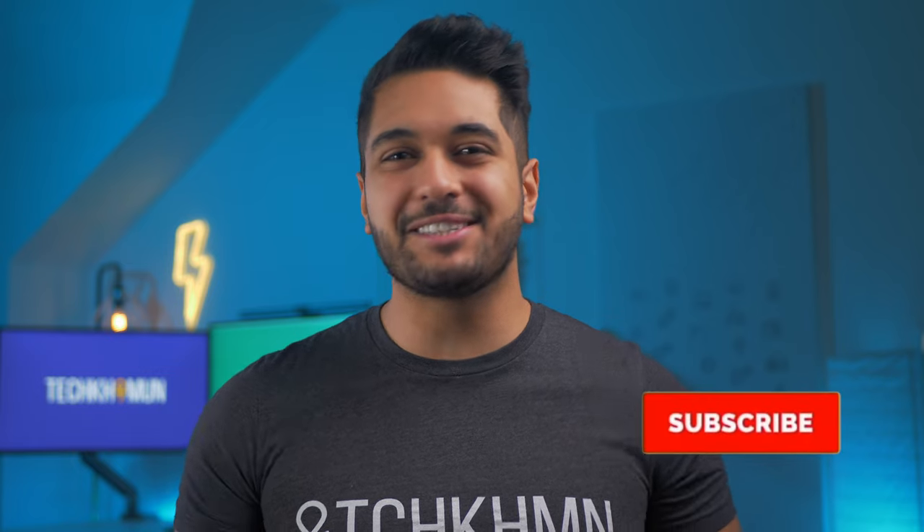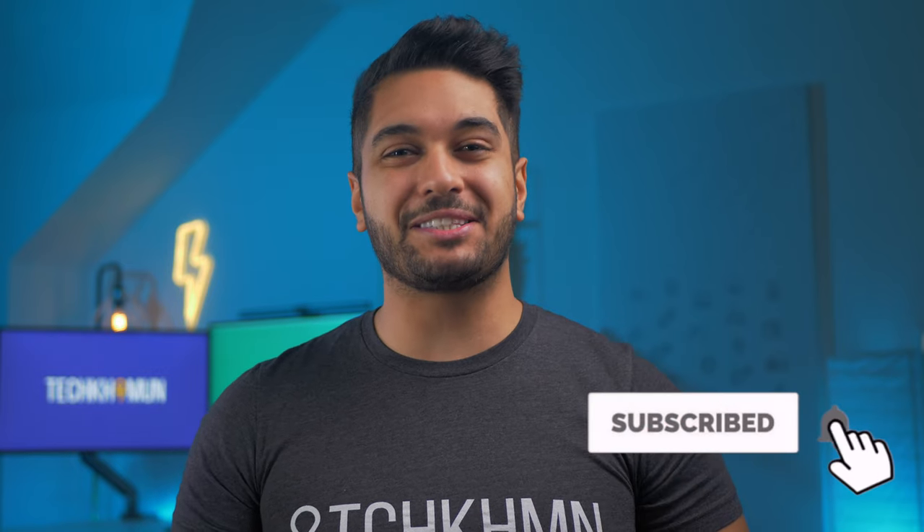Hello everyone, my name's Mike, and here at TechCarMoon, we uncover all kinds of tech. Hit that subscribe button if you want to see more, and don't forget to hit that like button for the YouTube algorithm so it helps out the channel.